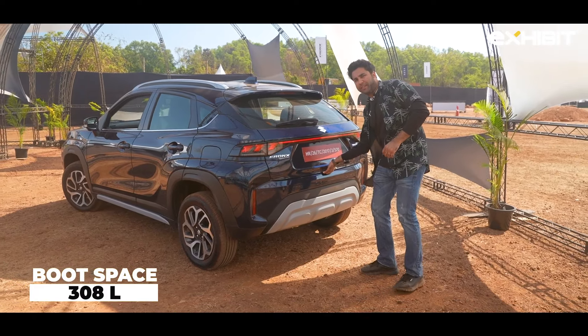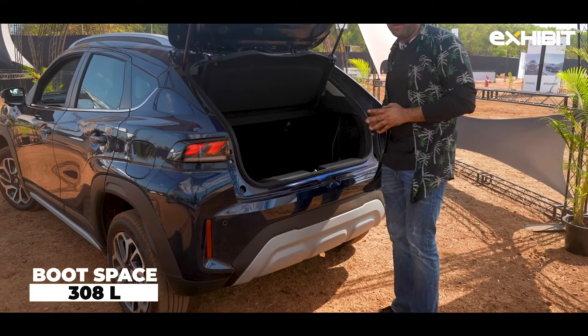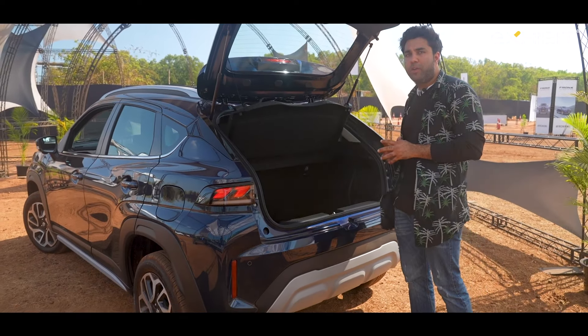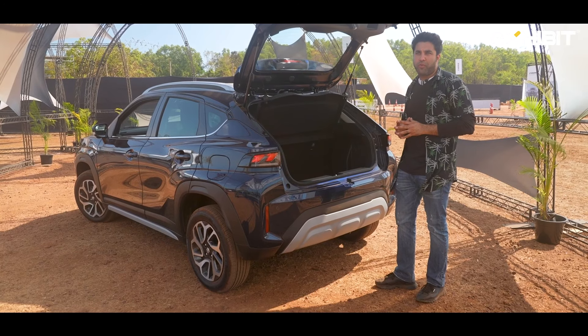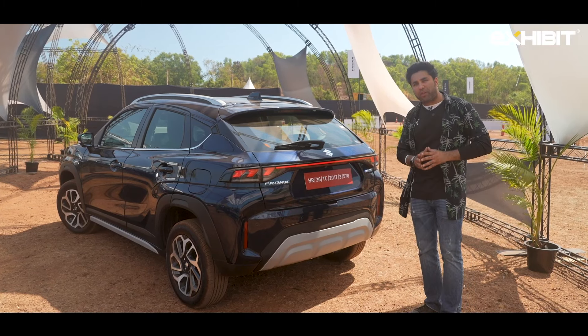Moving on to the boot space — it's about 308 liters, which gives you an average sort of space to put your luggage. You have a halogen bulb to assist you when you're on a dark road, so you don't have to worry about using a torch or anything else.